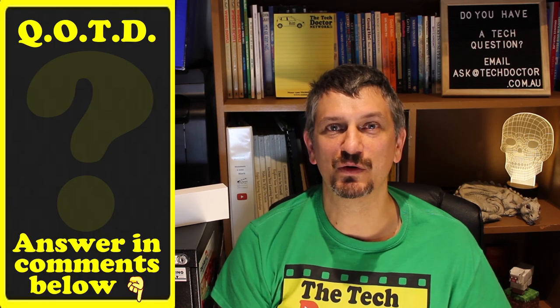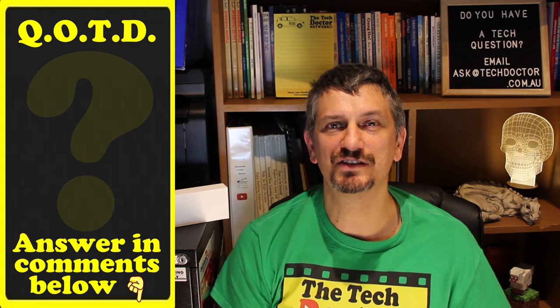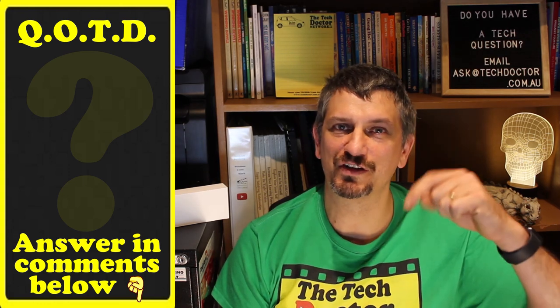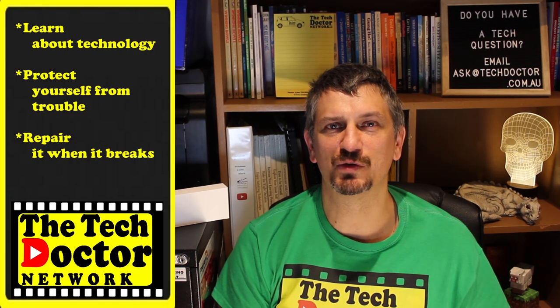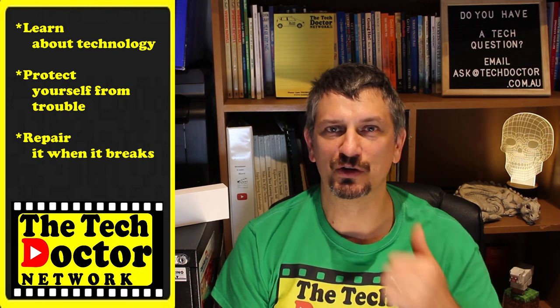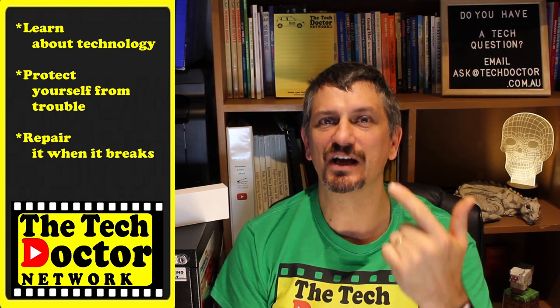Question of the day: do you need a network extension? Are you ready to give this a try? Let me know in the comments down below, and if this video was useful to you give me a thumbs up. The Tech Doctor exists to help you become your own technician — learn about the technology, protect yourself from the bad guys, and fix it when it breaks. If you're on YouTube there are some older videos here and here, and you can subscribe to the channel or the mailing list by clicking up top. Thank you so much for watching, have a great day and I'll see you on the next episode. Bye!